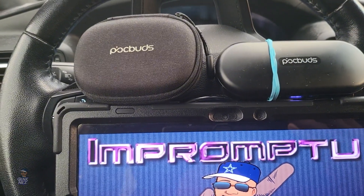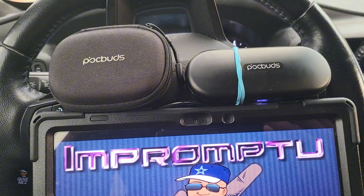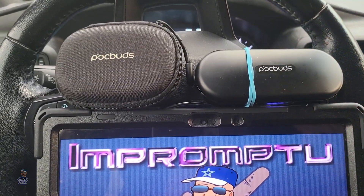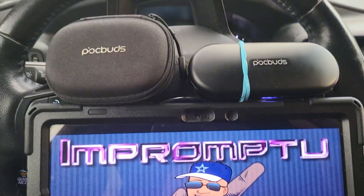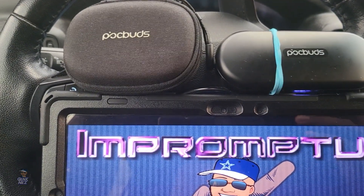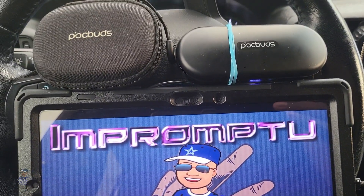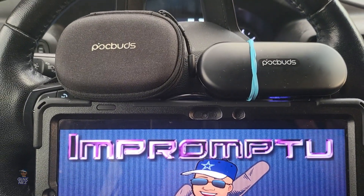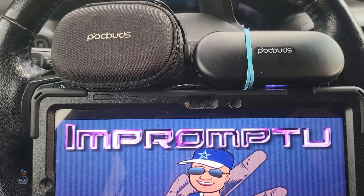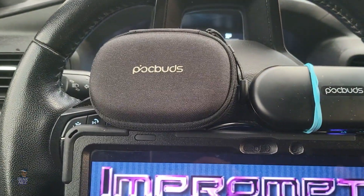I can't see how connection issues could really be a thing with the open-ear standard, for the simple fact that they still run off the same Bluetooth architecture. When it connects, it should stay connected—shouldn't matter whether the earbud goes in your ear canal or sits on the outside. The connection is the connection regardless. So I said I'm going to try to find another reasonably priced pair, because I'm all about the budget, and I found these.